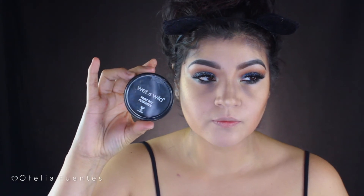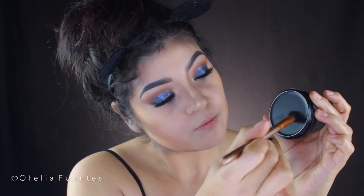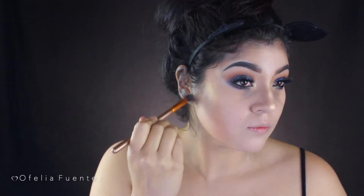Then using the Wet and Wild Black Paint Pot, I'll apply it in the same areas I applied that black shadow and also on my neck and collarbone. I didn't stress too much about it being perfect because I'll go back to it later, but I did want to start giving my neck and especially the collarbone a shadowy, defined effect.